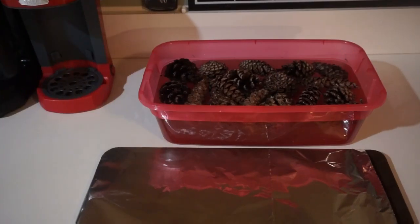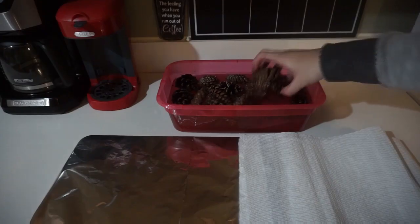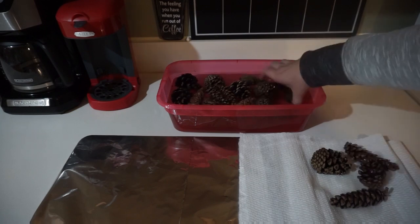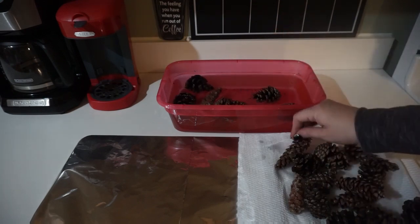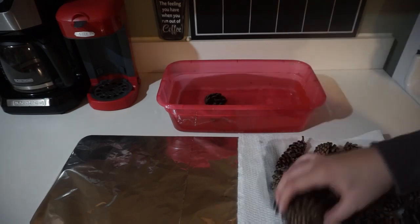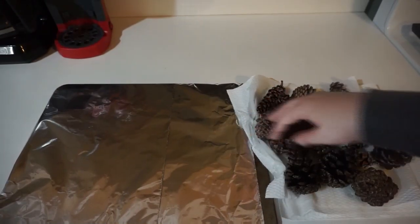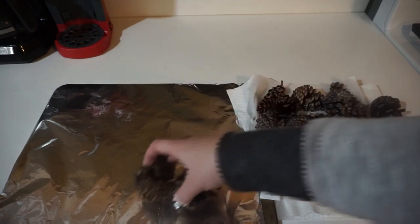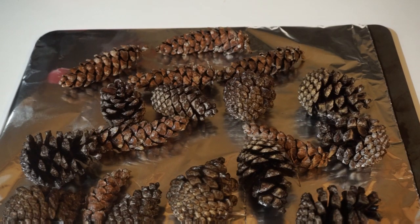Once they've been soaking for an hour, transfer them onto a foil-lined cookie sheet. I just transfer them onto a paper towel first to get any excess water off, and then go ahead and put them on the cookie sheet. Don't forget to line it with foil.